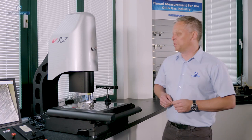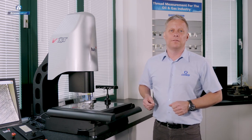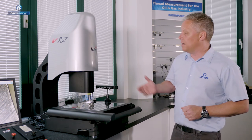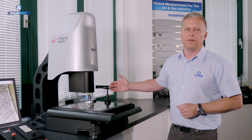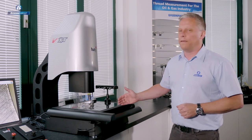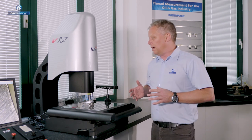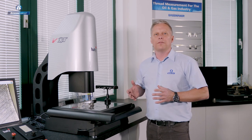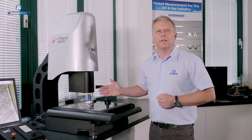Welcome to today's presentation featuring the latest vision system from Beatty International — the Venture XT. It is a 300 by 300 XY stage with a full 200 millimetres of measuring range in the Z-axis. It's a 3D system, and the most important point is that this is a vision system and a CMM in the same product.